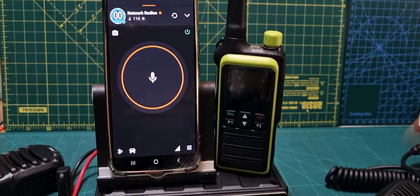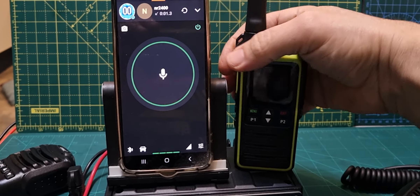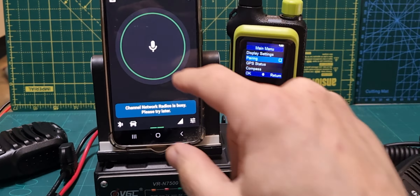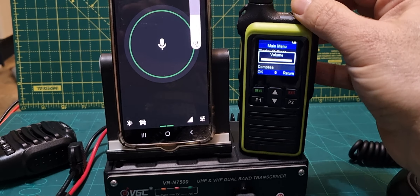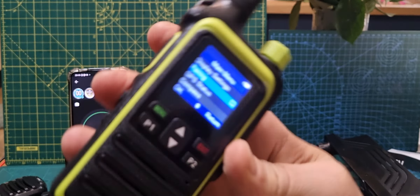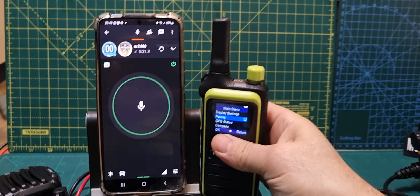M0FXP here. Just an interesting one — we've got the VR-N7500 here and it's a Bluetooth mic. It allows you to have a screen on a screenless radio. I'm listening to Zello as you can see, and it's actually coming from this.